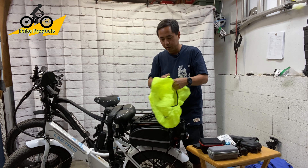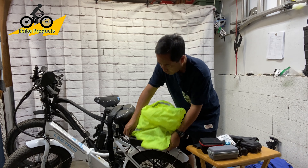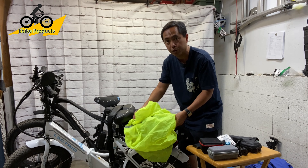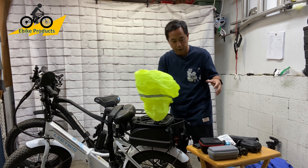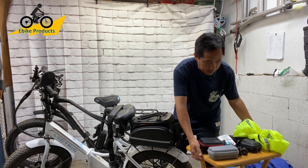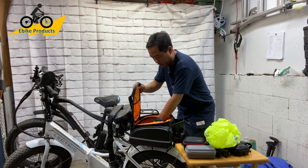The other thing this comes with is actually a rain cover. This comes in the box with it, and it actually covers the bag all the way. I'm going to show it fully extended to its full potential — so this is all the stuff that I had in the bag.